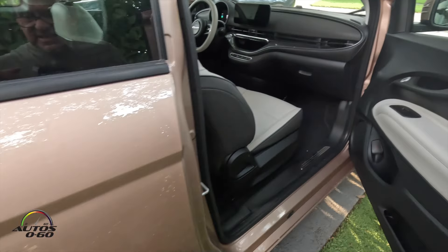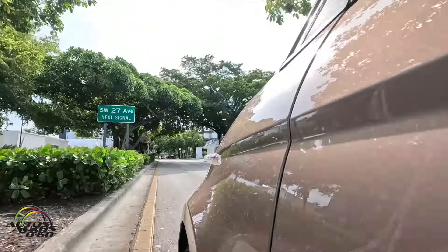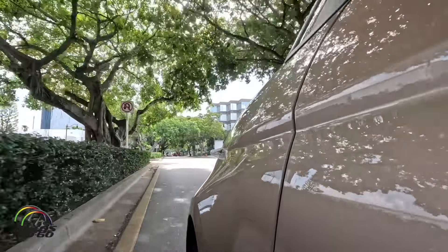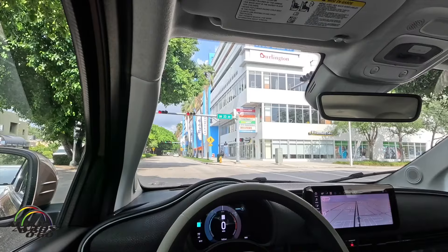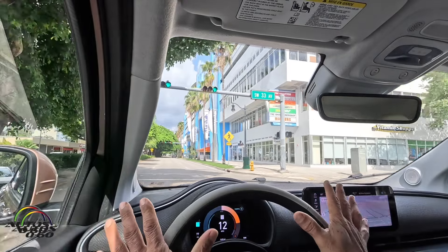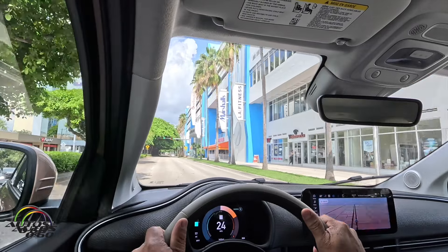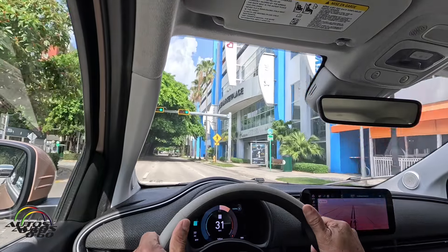This is a nice little car — the La Prima 500E from Fiat. The problem with this car, which even Fiat acknowledges, is that it's a city car. It only has 120 miles of range, so they tell you not to expect more. Obviously you're not going to make long trips, but for the city it's really fantastic.